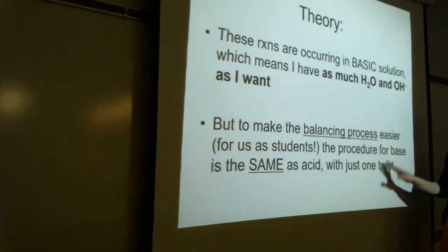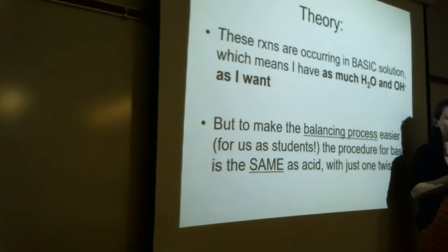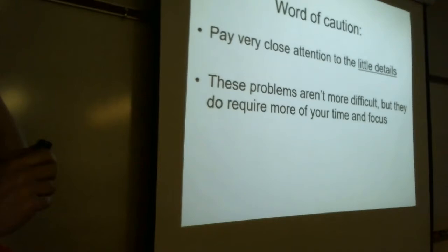We're going to treat it like it's occurring in acidic solution just like we learned last time, and then make one little modification. In other words, we treat it like an acid up until a certain point and then say, 'But really it's occurring in a base, so here's the modification we have to make.' It's just a slight twist on the procedure for balancing in acidic solution.